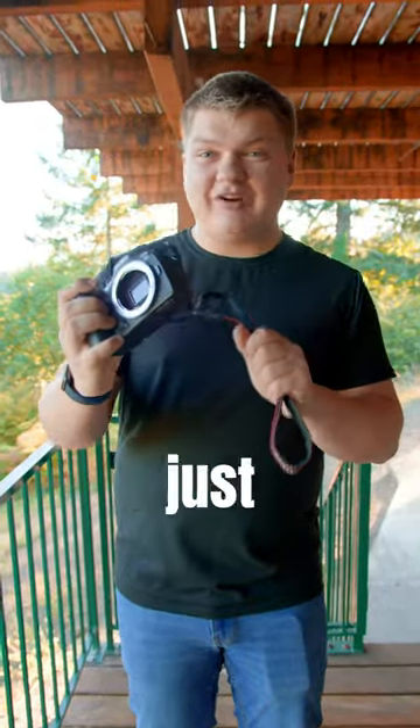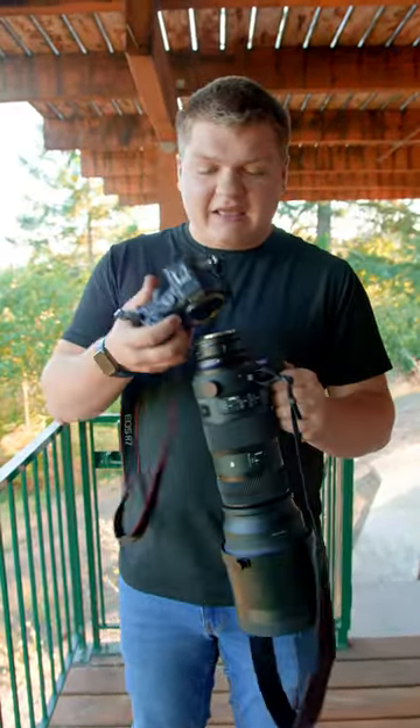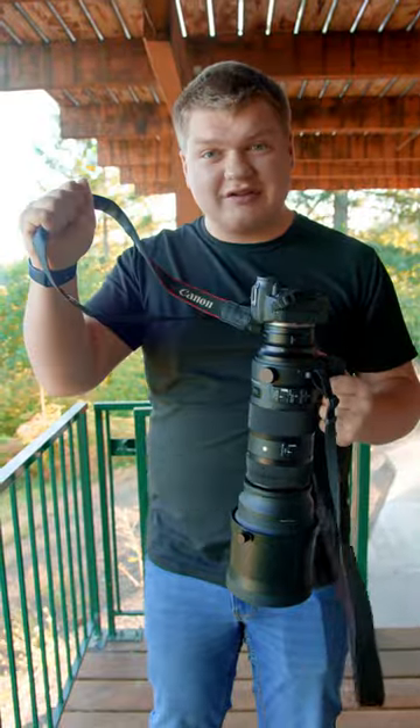Most photographers put their lens strap on their camera just like this, and that's completely fine. But when lenses get too big, like this one right here, the lenses actually have their own strap instead of the camera. That way, when you're holding it by the lens strap, it doesn't feel like it's going to fall off and break like it would if you hold it by the camera strap.